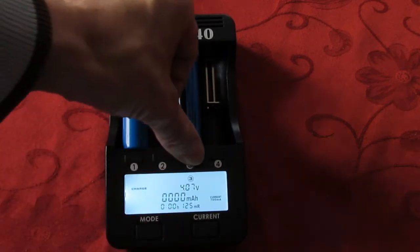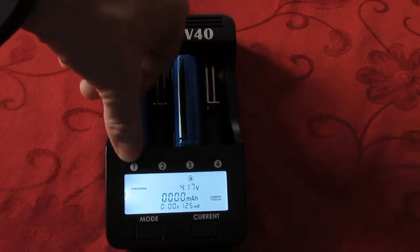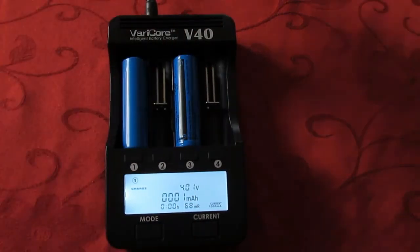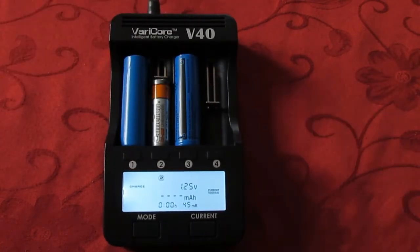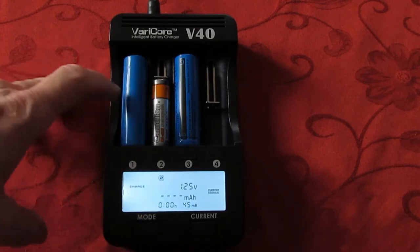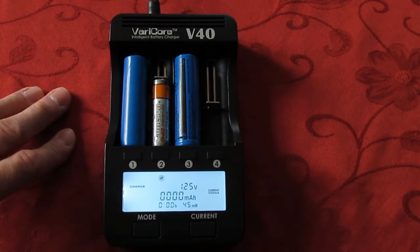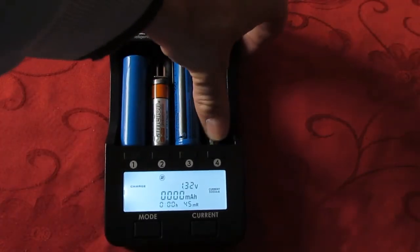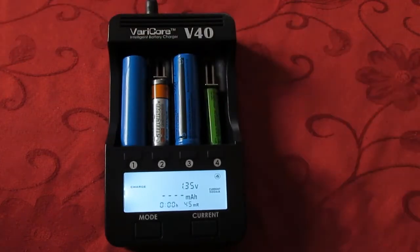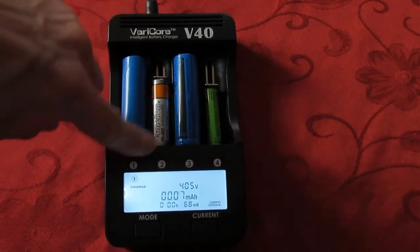And you can read the values — here you have the volts. I'll plug the AA battery. It will automatically detect the voltage of the battery. And AAA. And you can switch to slots 1, 2, 3, 4.